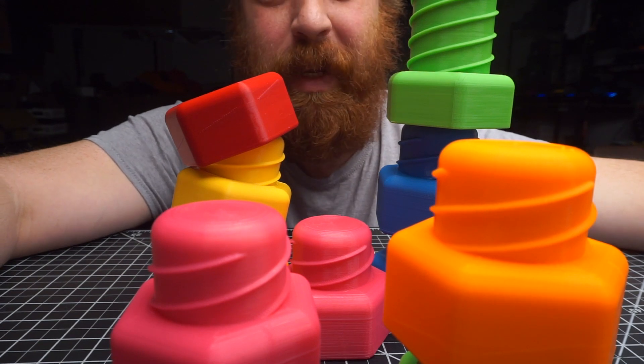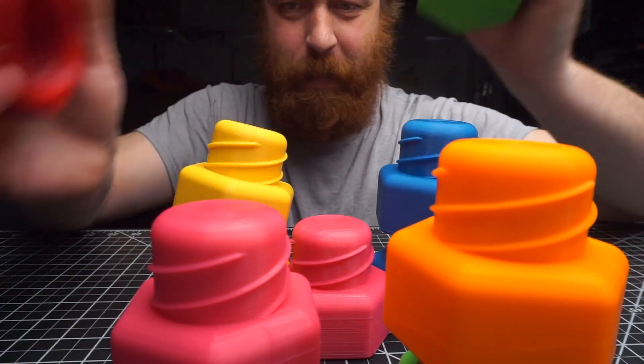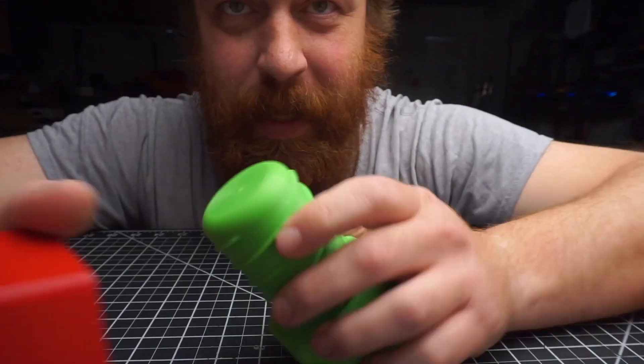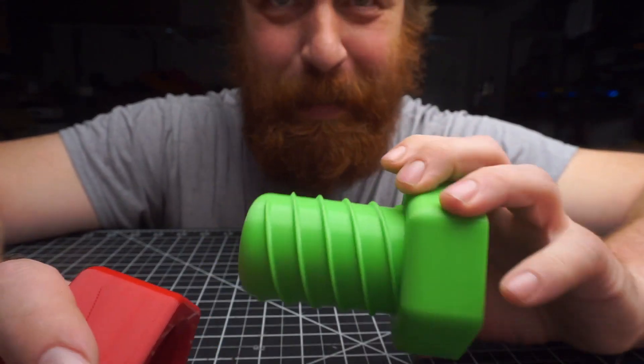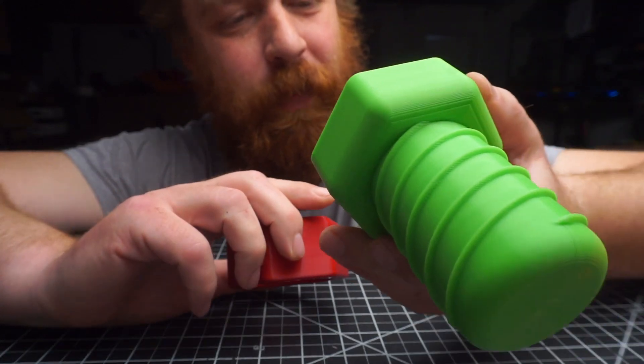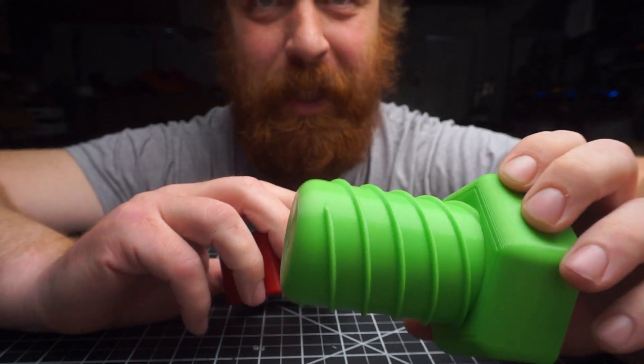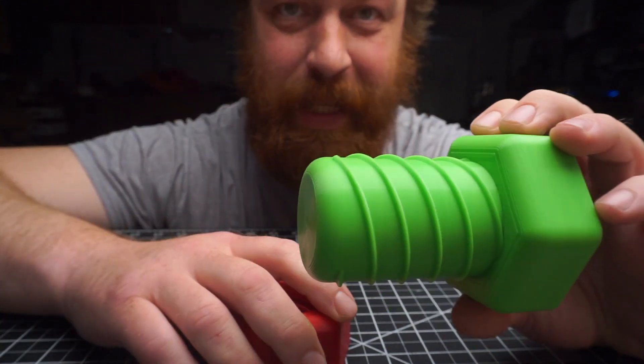This is going to be a quick video about a thing that I just made. A couple of my friends had babies, I had nothing better to do, and I decided to make some baby toys. A buddy of mine had his one-year-old over at my shop and he was really into a helical focusing mount for a camera that I had made.